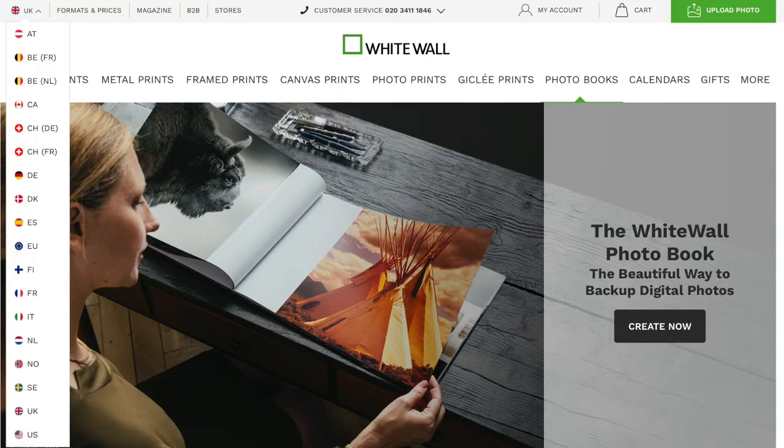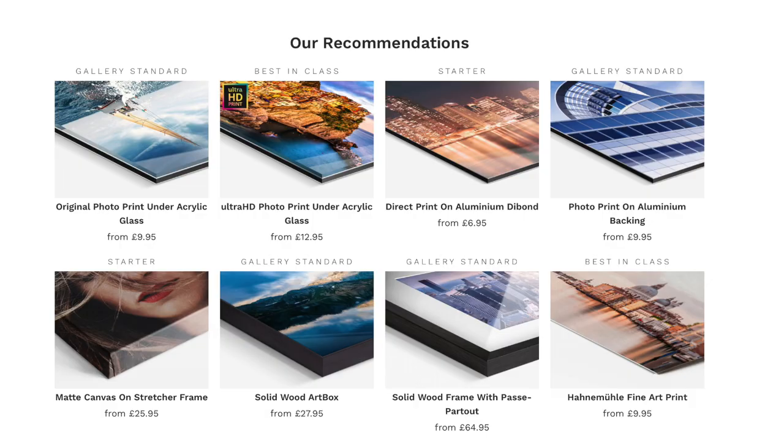I want to show you all the materials offered by WhiteWall. The company, to my knowledge, is a German company, but they have several websites around the world — mostly in Europe, but in the US, UK and Australia as well. What you need to know about the company is that their primary focus is not on photobooks, but wall art — all kinds of high quality, gallery-style prints. They won several awards for their large format prints, so do check out that section of the website as well. In this video, though, I'm going to talk about the photobooks, which is a smaller section on their website.